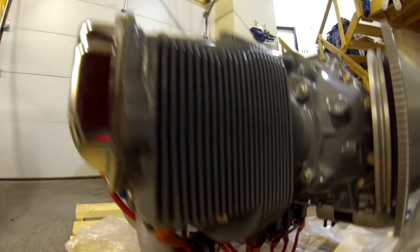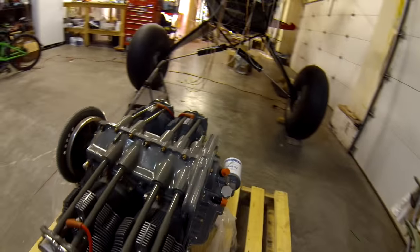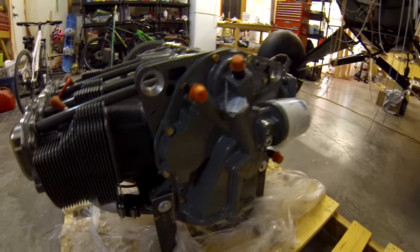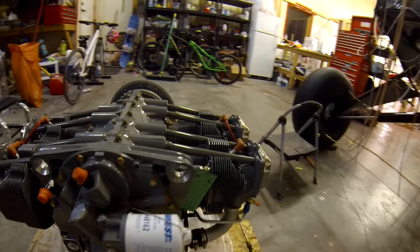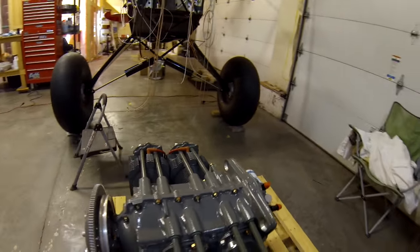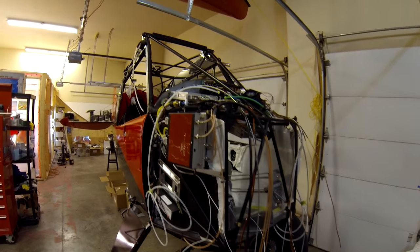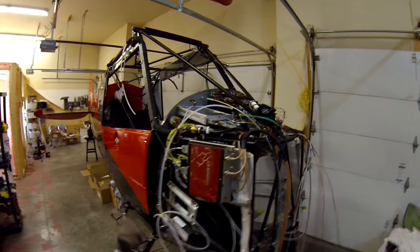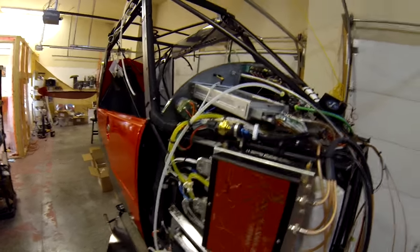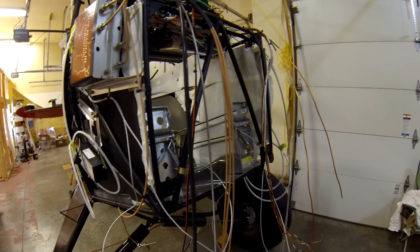It looks good — I'm happy with it. They're using a conical mount; I don't know if it's a weight thing. Dynafocals run smoother, but I'm assuming it's lighter — that'd be the only reason I think they would do this. So if anybody can comment on that they know, I never asked the question before. Anyway, that's it — wings should be on next time I do an update and it'll be basically ready to fly. I did this before I close up the front end since you won't be able to see much after that. Hopefully this helped some of you — thanks.